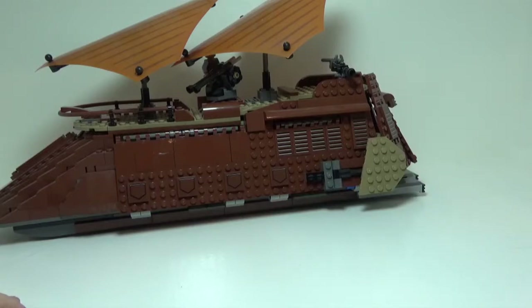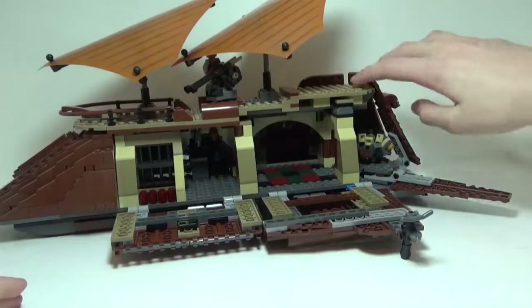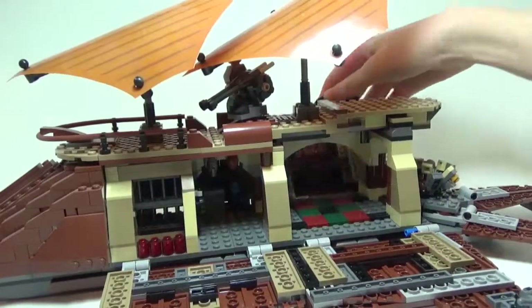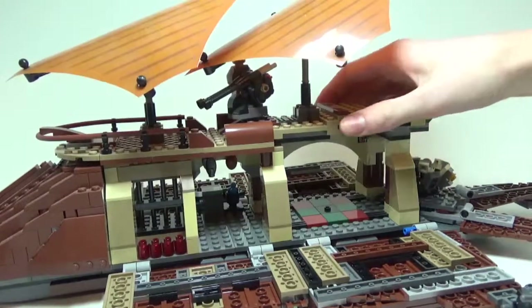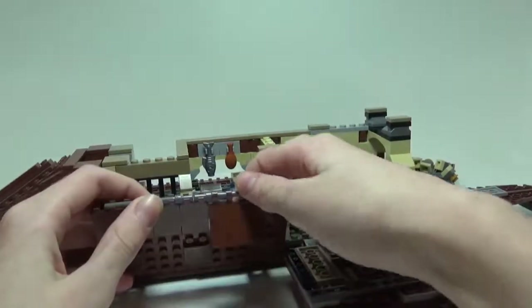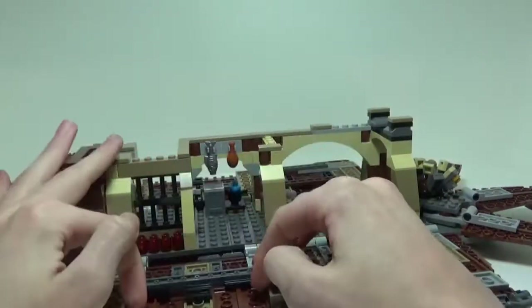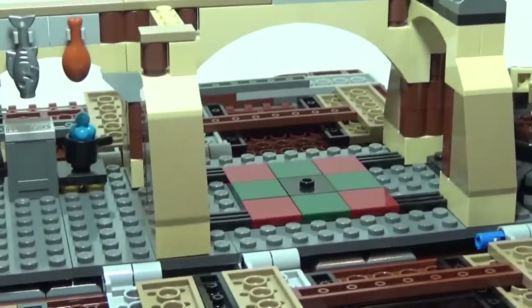Opening this thing up is very easy. All you do is flip these two side panels down, flip the three in the back down, then open up the two on the other side. The roof pops right off to allow easy access into the interior. Before we go inside, I'll show you that these windows — all you do is push on the back here and you can get them to open up.